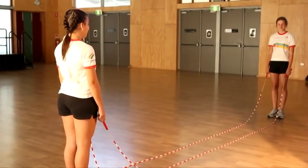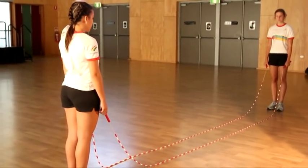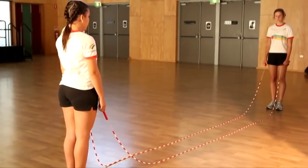The most important thing about double dutch is the turners. You've got to imagine there is a line running down the middle of your body, and your hands cannot cross over that line.